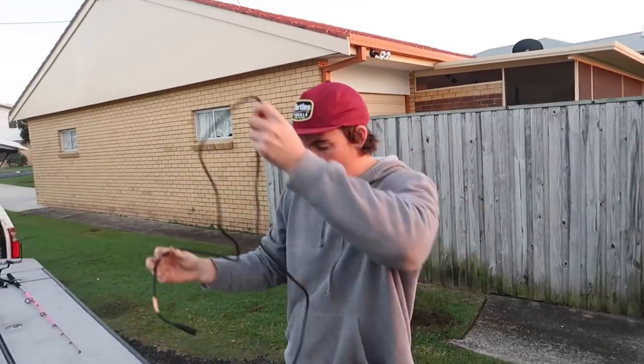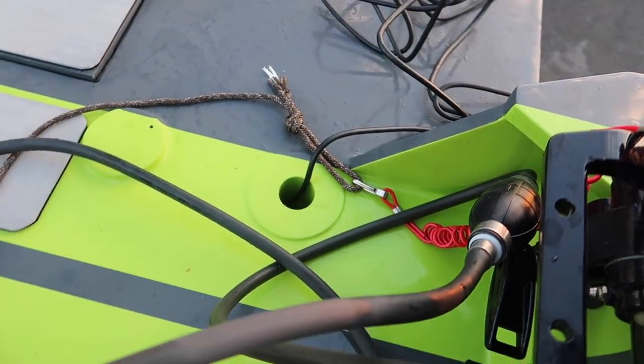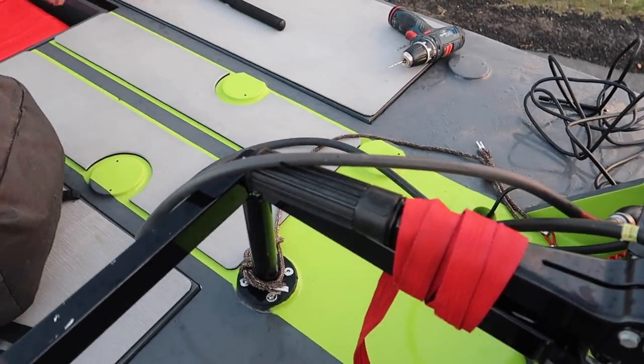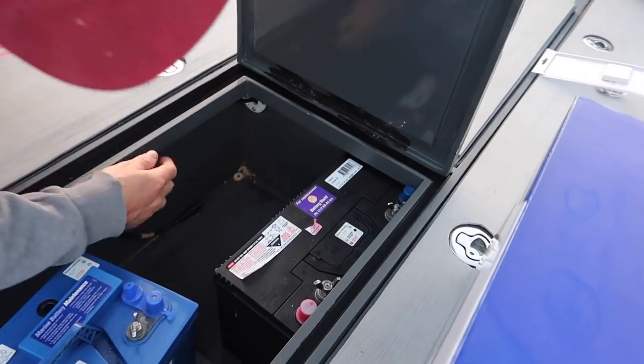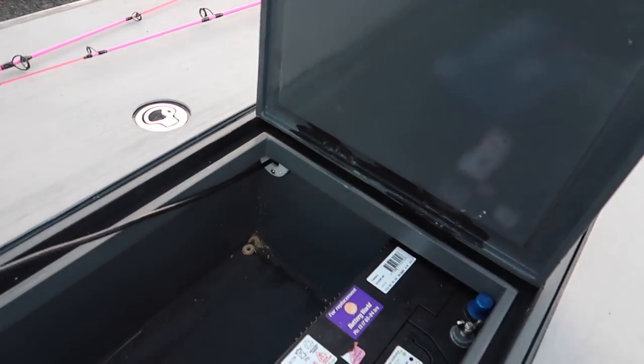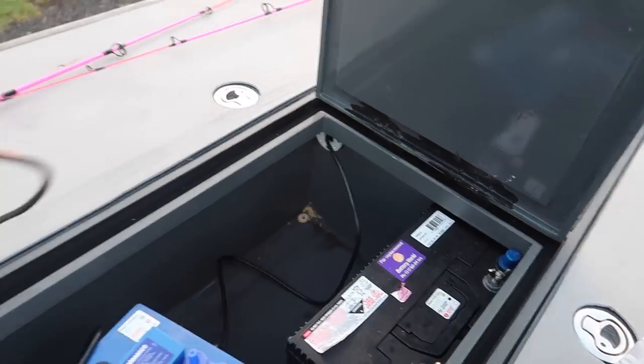Next step: thread your transducer line to the front of your boat to where you're going to have your sounder. Feed it through — she's come all the way through. Nice work, Timmy.